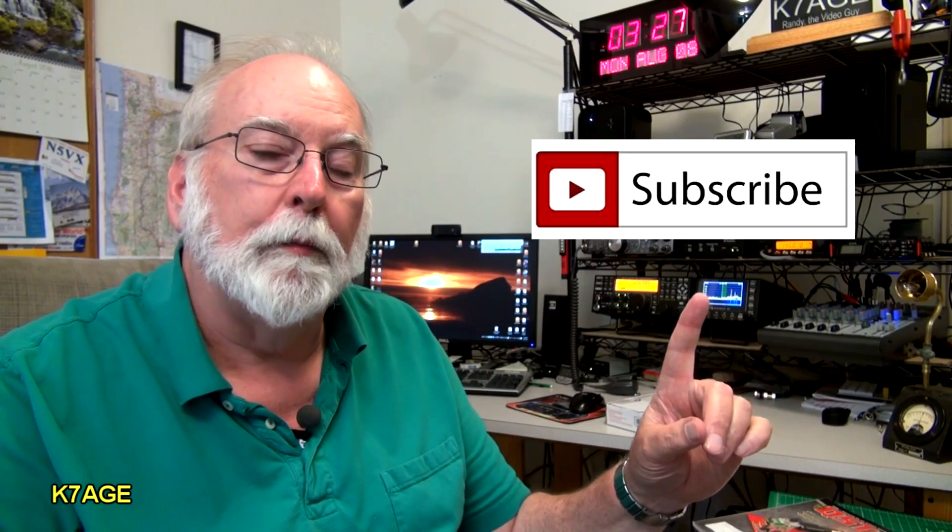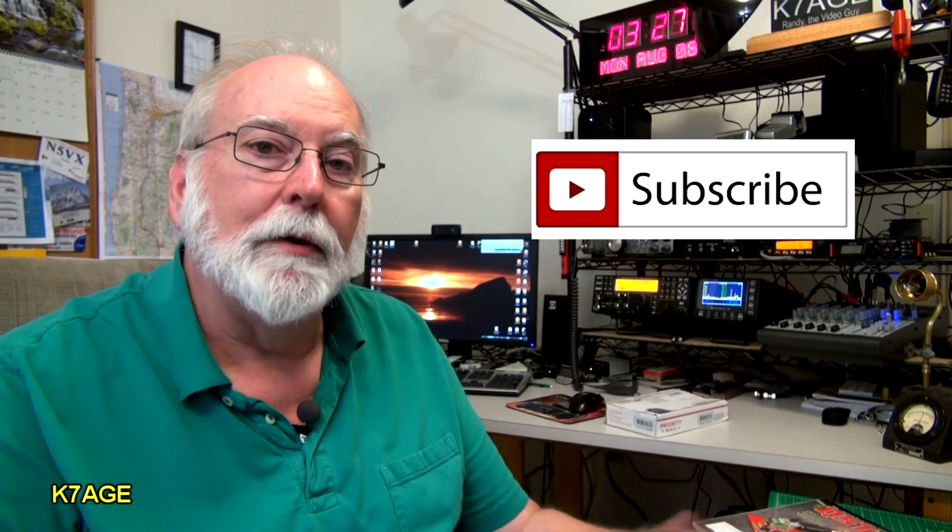It's a very simple kit. Let's take a look at this in more detail. Also, if you like this video, please press the like button, and if you haven't subscribed to my YouTube videos, please press the subscribe button and you'll be notified when I post new videos. It's free — it doesn't cost you anything. You can find me on Google Plus at PlusK7AGE.